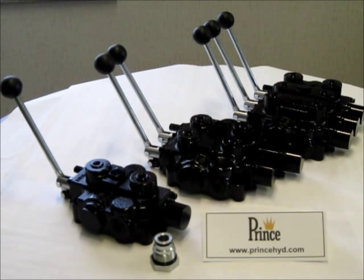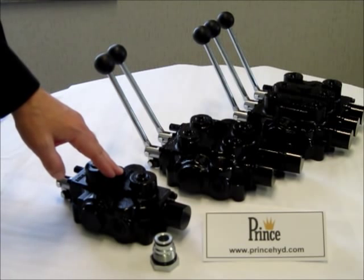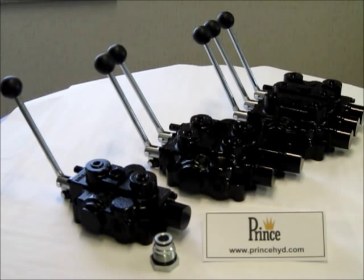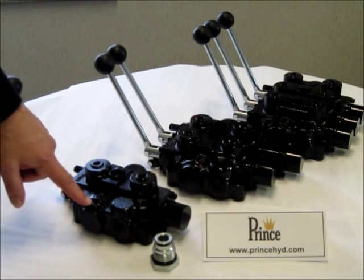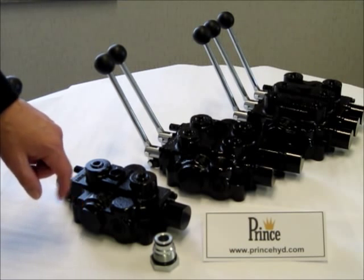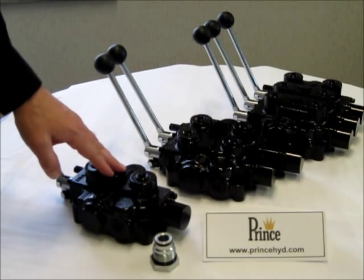This Power Beyond feature allows another valve to be connected downstream. When all the spools of the RD5000 series are in neutral, which is your center position, oil will go through the open center core and out the Power Beyond port, which will be connected to your downstream valve. The downstream valve only receives oil when all the spools of the first valve are in the neutral position.